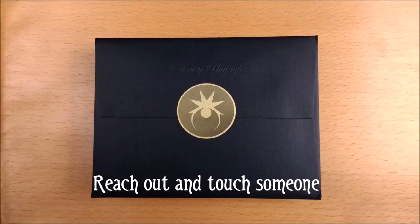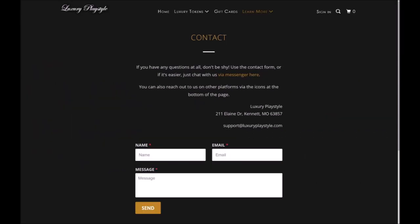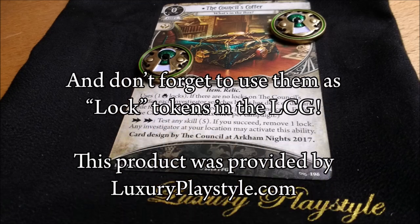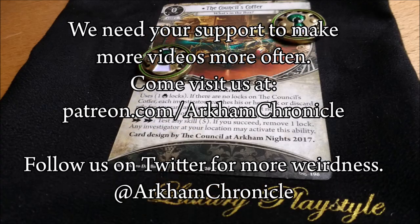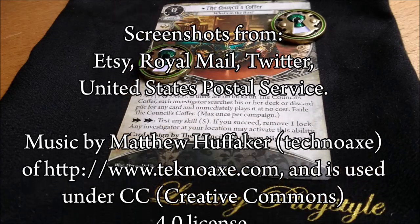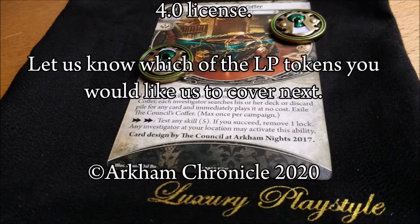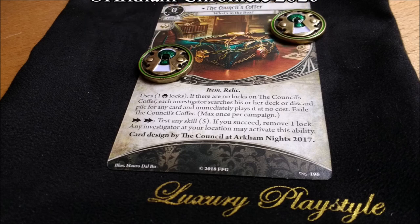Luxury Playstyle does a huge amount of sponsorship, from individual players to leagues to websites and more. Reach out through their contact form and see if they can hook you up — particularly if you are a gaming store interested in carrying their products.